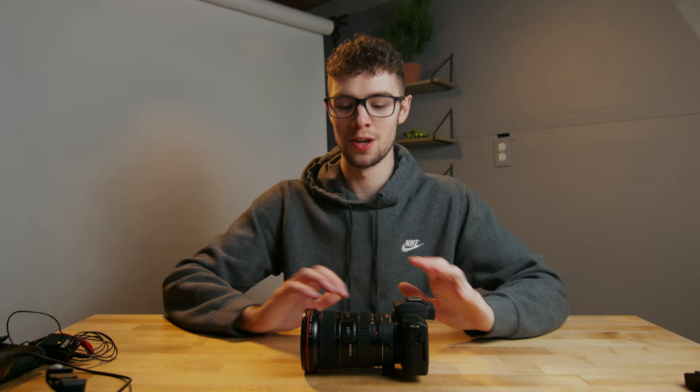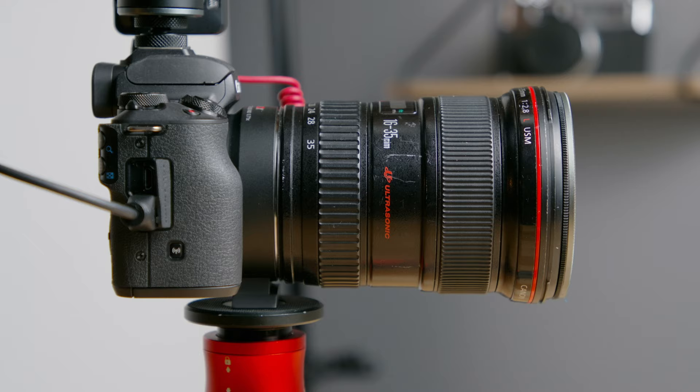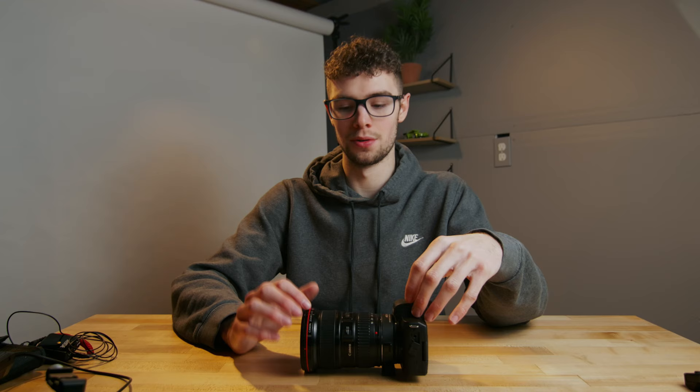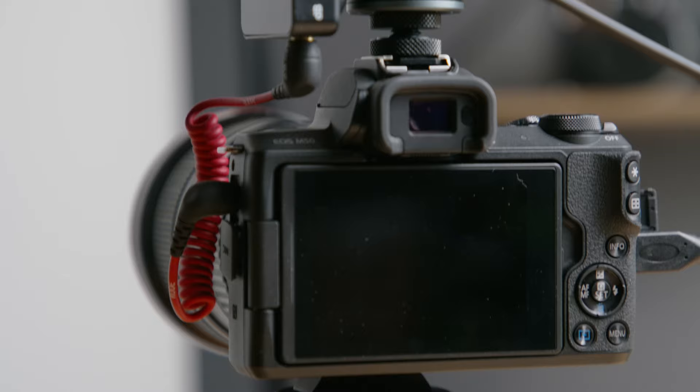Attached to the Viltrox speed booster I have the Canon 16-35mm f2.8 L lens. This is a Canon L lens, so it's going to be the best you can get — really sharp, great build quality, and it has a weather sealing gasket. One great thing about pairing the Canon EF 16-35 f2.8 with the Viltrox speed booster is it gives you the equivalent 16-35 field of view, which is perfect for vlogging. Since the speed booster lets in more light, this lens is essentially equivalent to an f2, which really separates your foreground from the background and gives a professional-looking result.